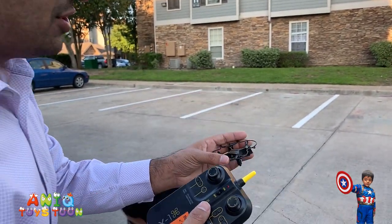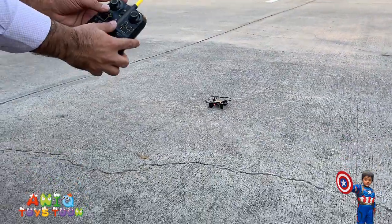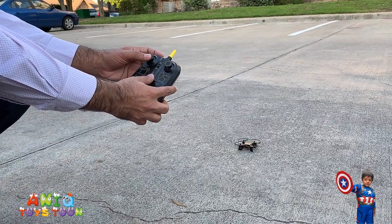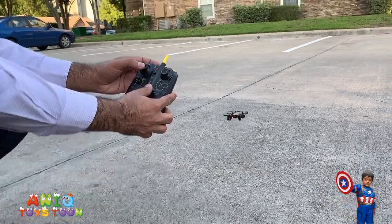So the way you pair it is, just put it on the ground, just like that. Then you push it up, push it down, and it is going to beep. You have to turn it on first. Push it up, push it down — see, it beeps.